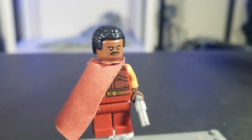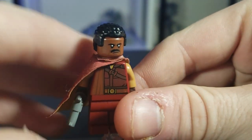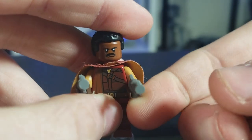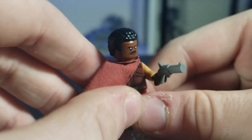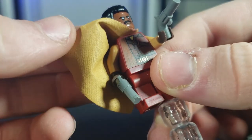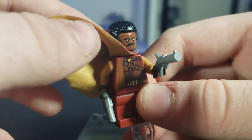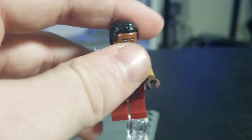Next up we have a very grumpy-looking Greef Karga from the Mandalorian season one. He's going to be in season two as well. This figure is from the Razor Crest set and it's pretty cool. He has two nice little pistols, and I also gave him this cape. I'm not sure where the cape is from, but this color matches his arms and this color matches his torso, so I thought it matched really well. You could also reverse it, but I think it looks better like this.